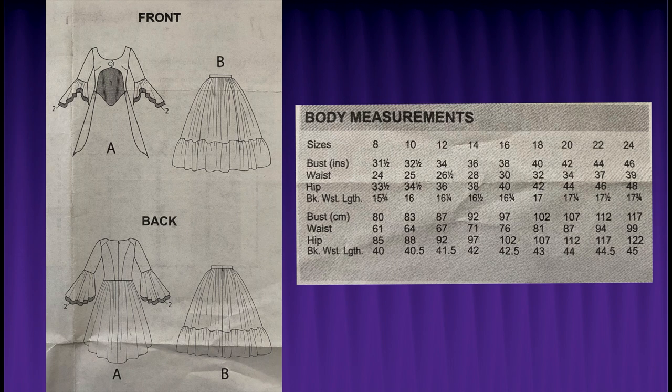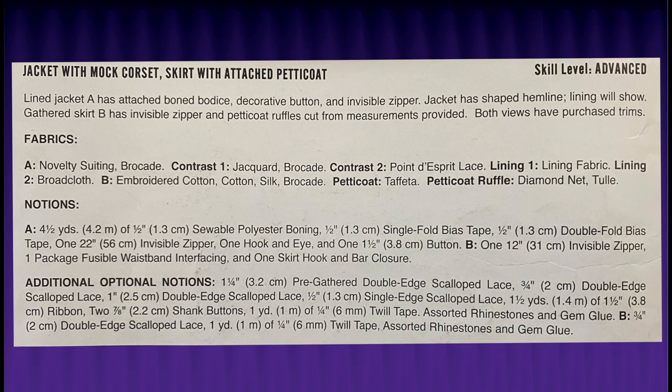Let's go ahead and get down to the nitty gritty. I am doing this dress in a size 18, and although it doesn't have a lot of pieces, it does have a lot of components as far as notions and trims.